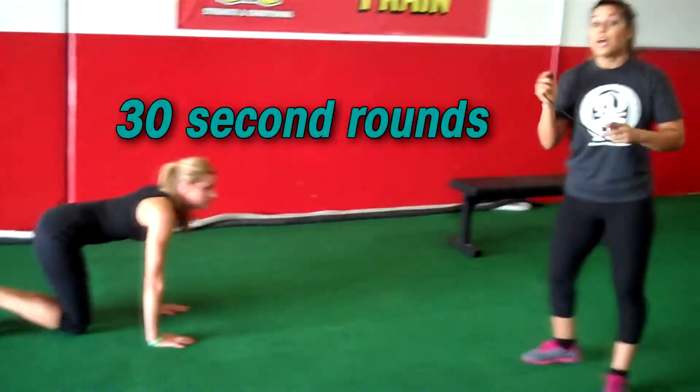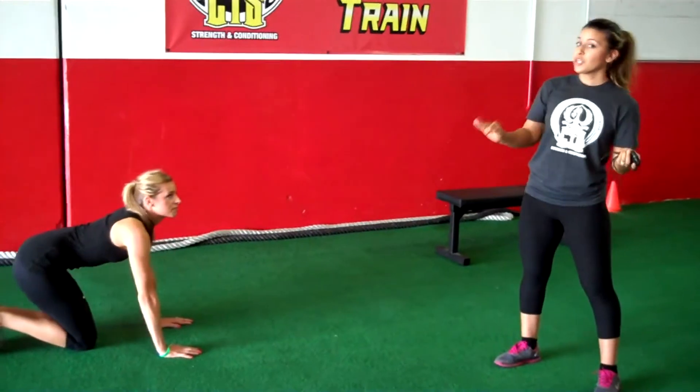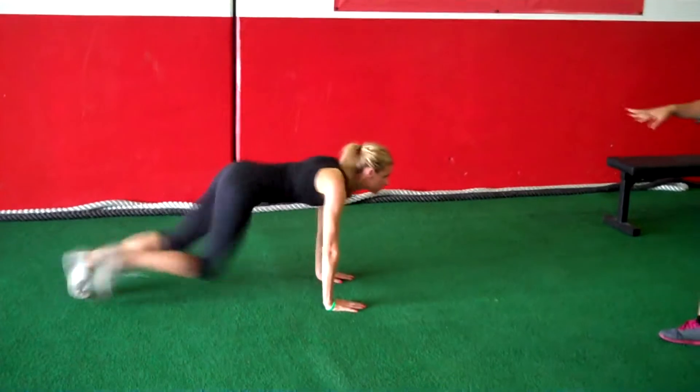She's going to go for 30 seconds, then you're going to get a 30-second rest in between. You're going to repeat that circuit three times — three times of 30-second plank and then 30 seconds of mountain climbers.